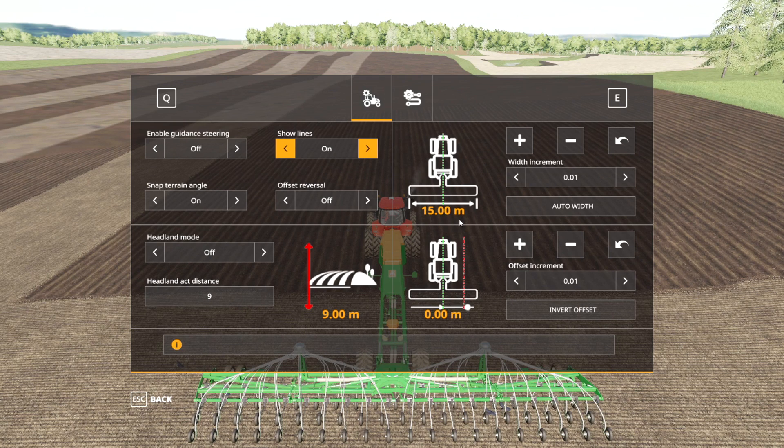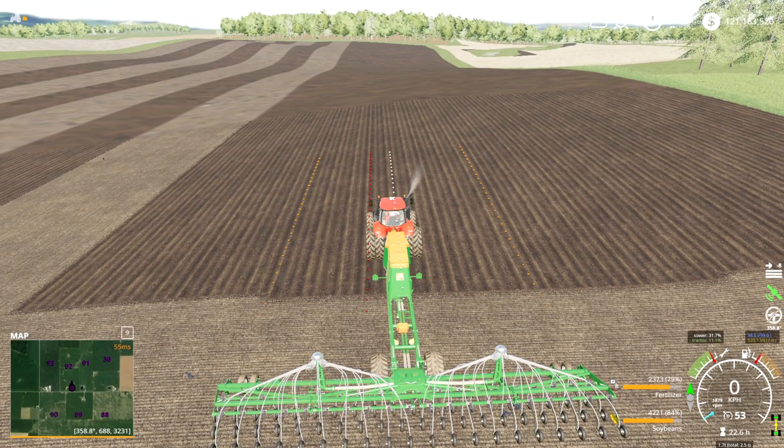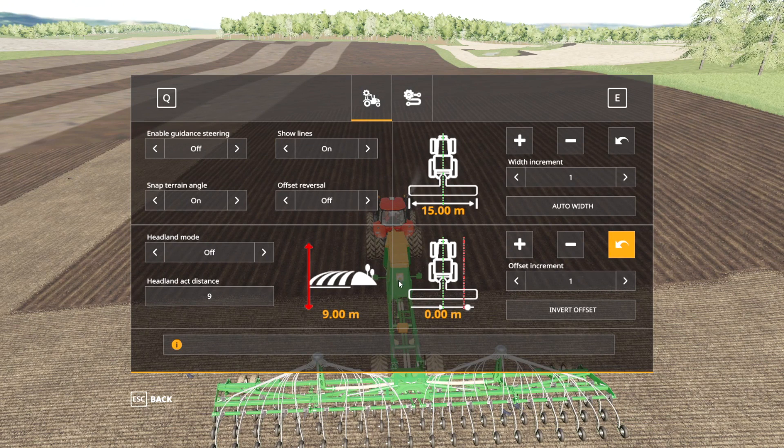The width — 15 meters is the width of my current implement. You can adjust that manually by pressing plus or minus, and this changes how big of a magnitude you're changing that by. You can change it by up to 1. The easiest way is to use the auto width, which sets it back to the 15 meters that my seeder has. The offset I like to keep at 0 — just press that arrow and it'll revert it back to 0. If you change the offset, there's actually a red line shown. An offset might be handy if you're using a combining track but want to be offset to the side to run the grain cart alongside a combine. Generally, keep it at 0 and that'll be good for most applications.